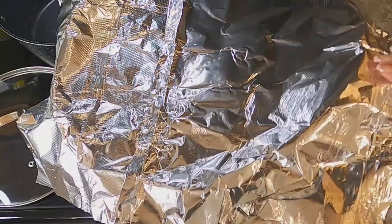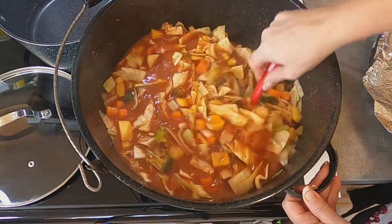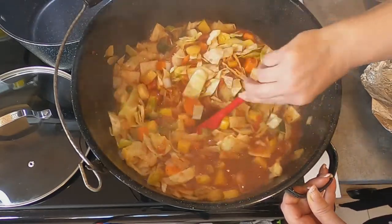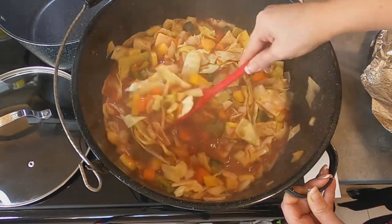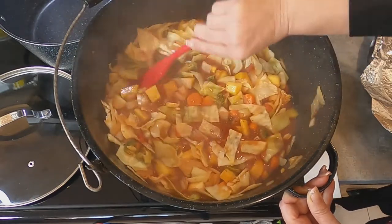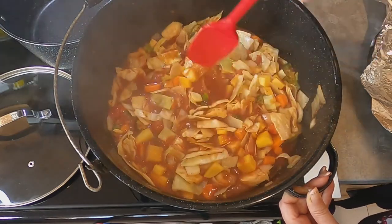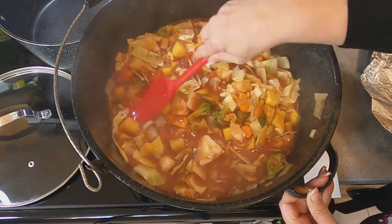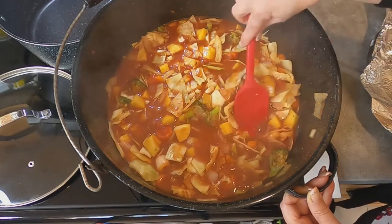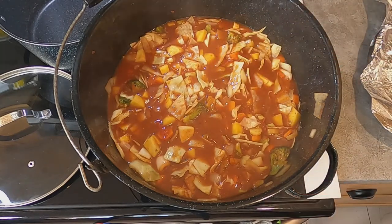Our soup has been simmering for about 15 minutes. Just take the lid off and give it a stir. It smells so good in here. You don't want to overcook this because then you lose all of the beautiful, vibrant colors. We just want to make everything soft. I'm going to cover it back up and check again in 15-minute intervals.